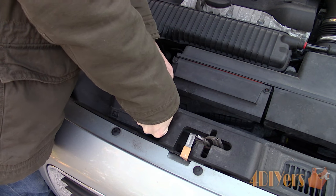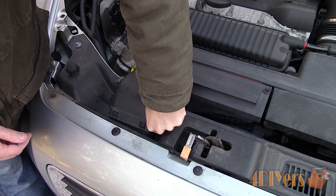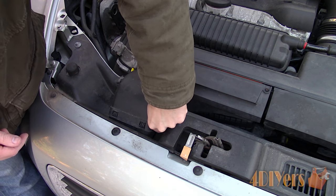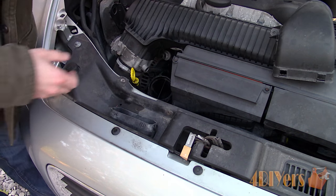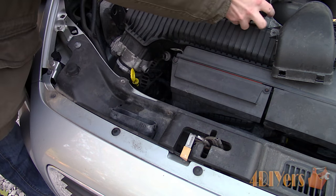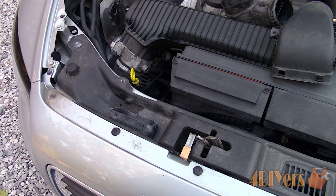Ensure your engine is cold when working on it. Start by removing the air duct going to the air box by removing the two 8mm bolts on the radiator support. Once those have been removed, pull up the first portion of the duct to unclip it, and then remove the lower portion. You can remove the air box completely or move it over; however, I will be trying to do this with everything in place.